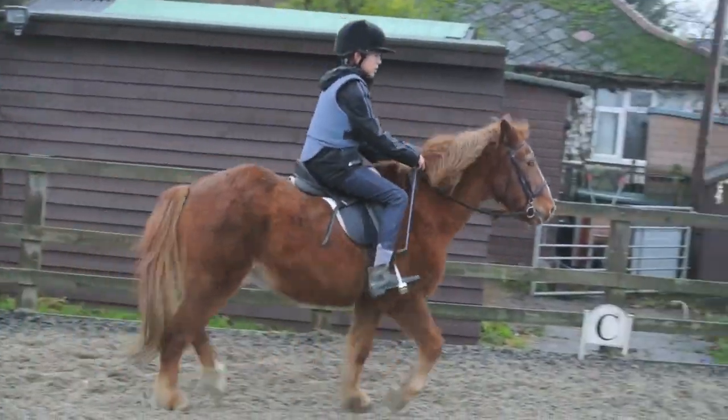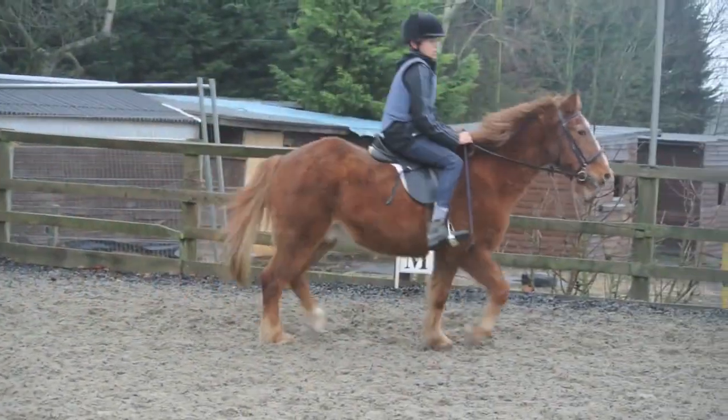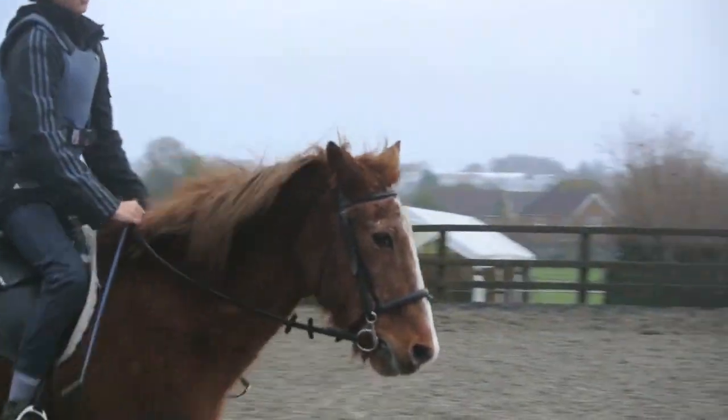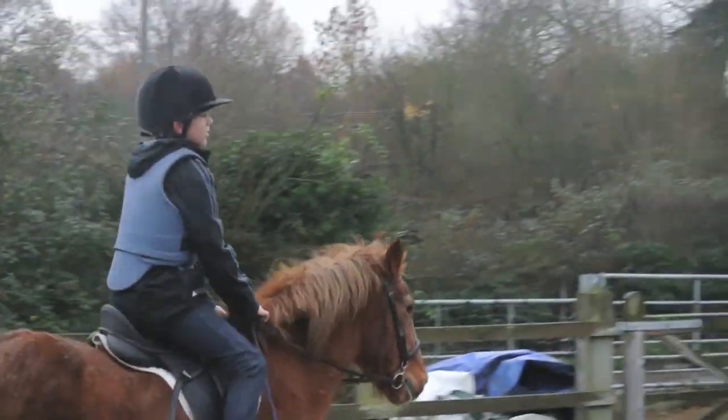Okay, so then we'll have a 20-meter circle here. This is really good. Okay, so open your inside rein, pushing in with your inside leg. That's it, so you get the right bend. That's good. Okay, so then in the next corner — go on after this.